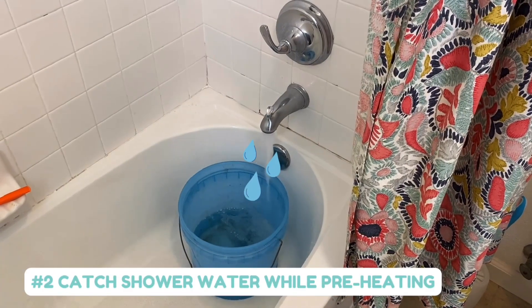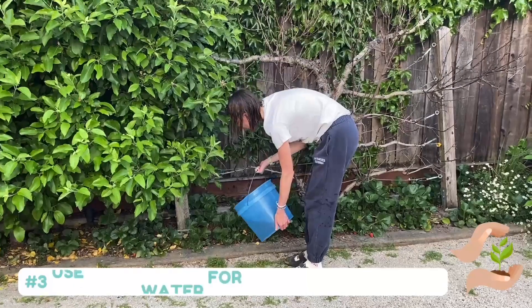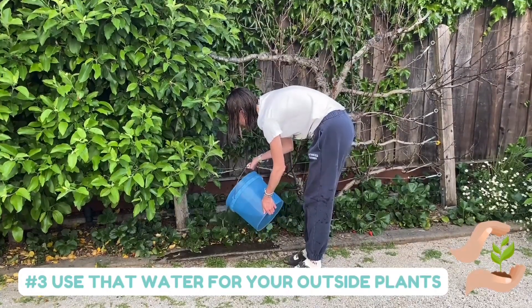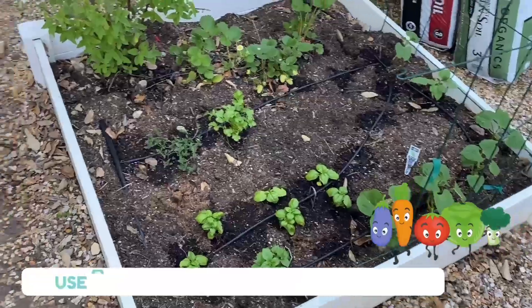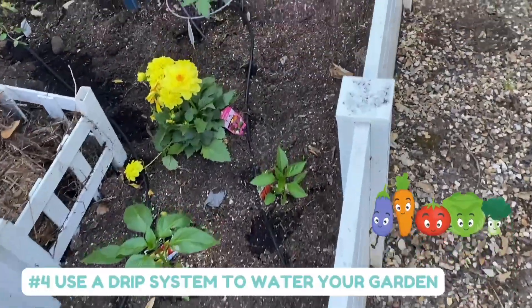While waiting for your shower to heat up, fill up a bucket full of water and use that to water your outdoor plants, just like I'm doing. Use drip irrigation in your garden, which saves water by minimizing evaporation.